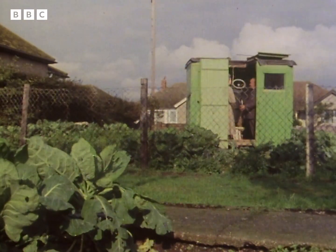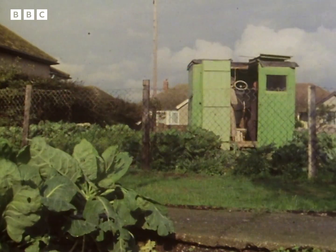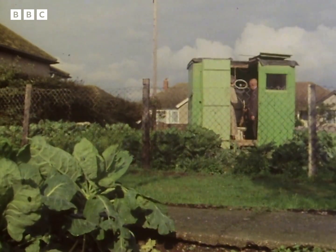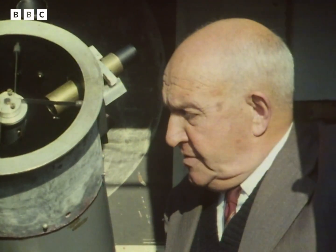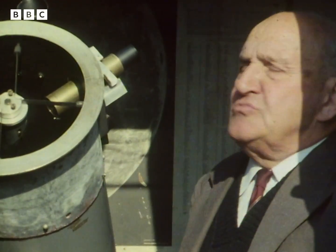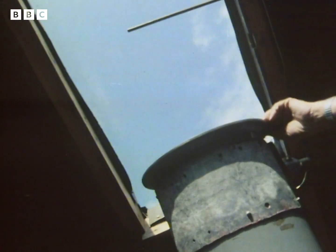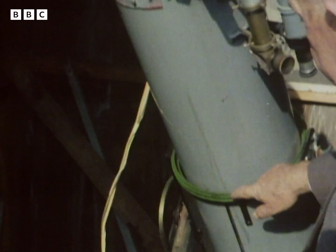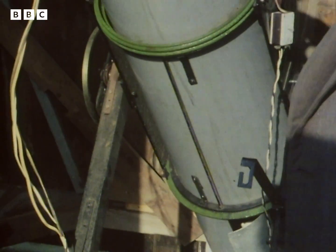The observatory was my own idea of construction. I got the local blacksmith to make the steel ring track for it to run around on. There was an old shed over near the garage that had seen better days, so with a few pieces of new timber I got a good strong foundation and frame. With the door opening like that and the roof opening like that, I have a full view of every part of the sky. These rings were part of a brake drum of a lorry that I cut off with an axle. The motor is an old gramophone motor.